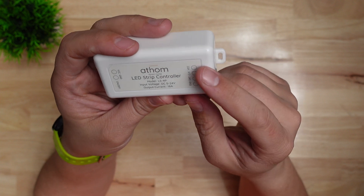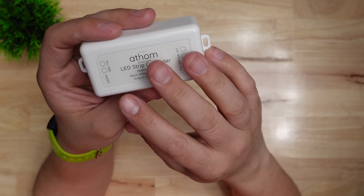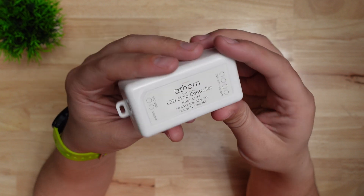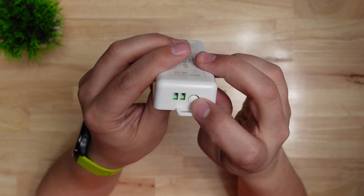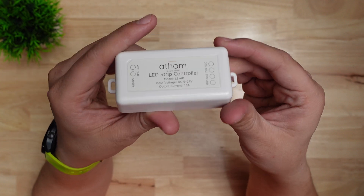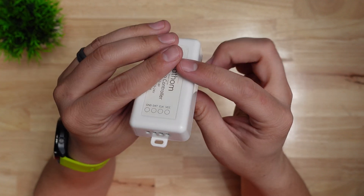It has outputs for ground, data, and VCC for connecting an addressable LED strip, but it also has a clock output because it can handle multiple types of LED strip. It also has a button on the side which controls the internal relay — pressing the button toggles that relay, which is what's passing power through to the LED strip.